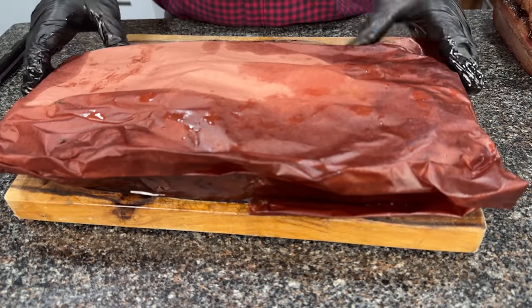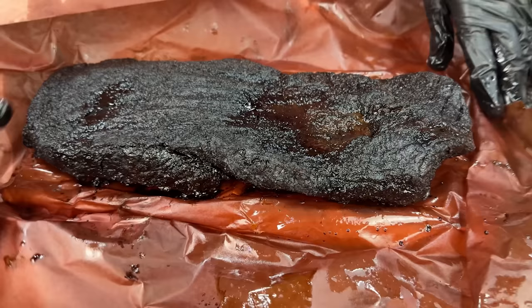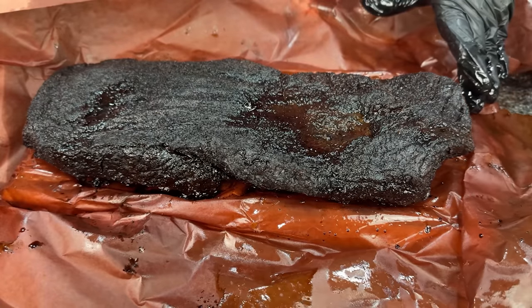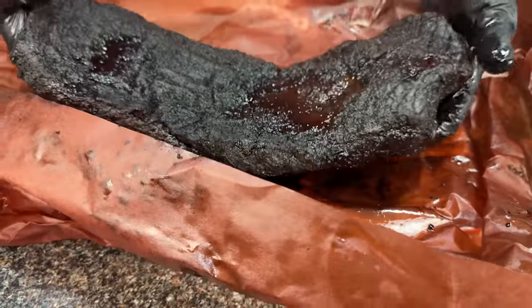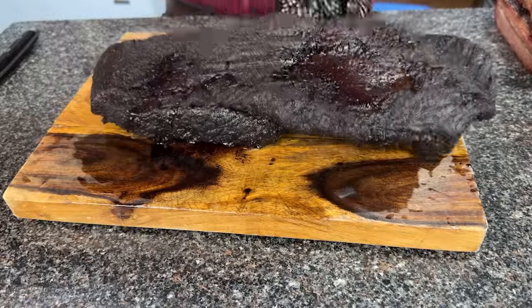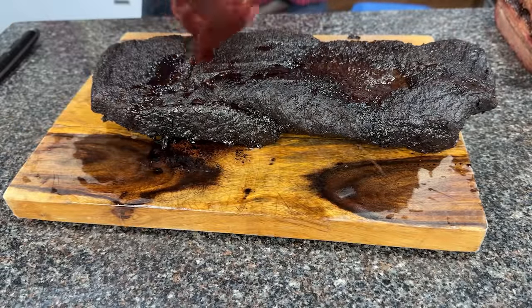Let's try the mesquite brisket. Here it is — so let's unwrap this. You guys will notice this immediately: the bark is a lot darker than the last two briskets we looked at. So that's a good sign. I really hope this is smoky. Even the tallow is kind of blacker than the other briskets.